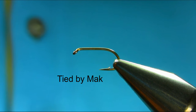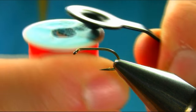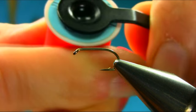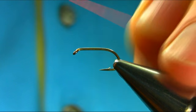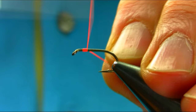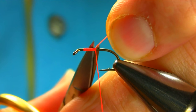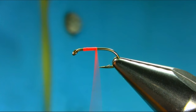This is a size 12 stage young hawk, and the first hot spot thread I'm using is number 5 glow bright — that's a hot orange. So just start from there. This is basically just for the hot spot.